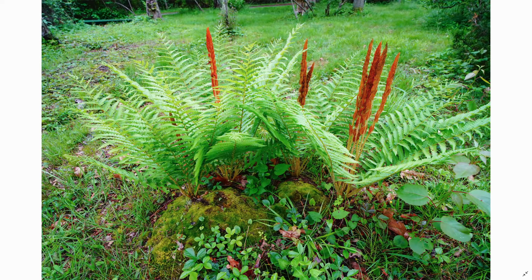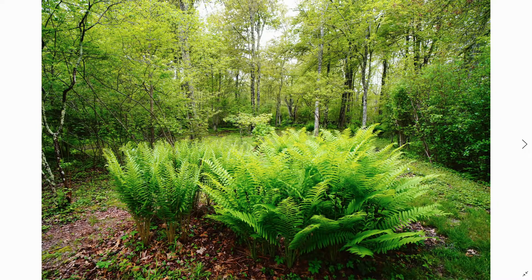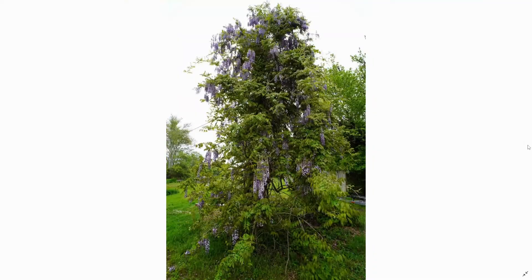Here are the ferns going crazy — I love having ferns around the property, it just makes it look so cool and like a jungle. Look how tall these things are — almost five feet, I would say. And here's the wisteria in full bloom — beautiful purple — thought I'd share that with you.